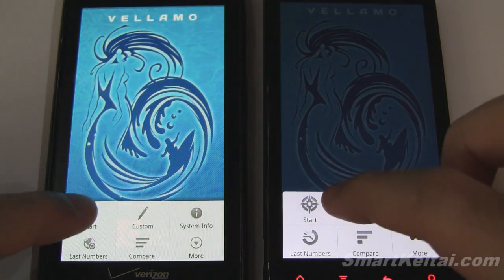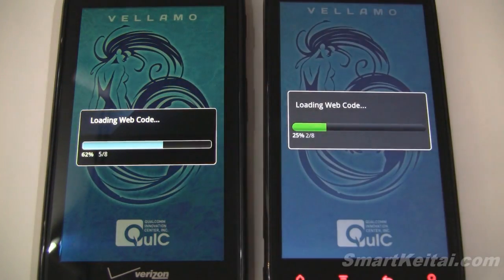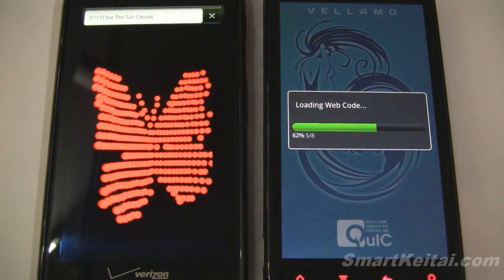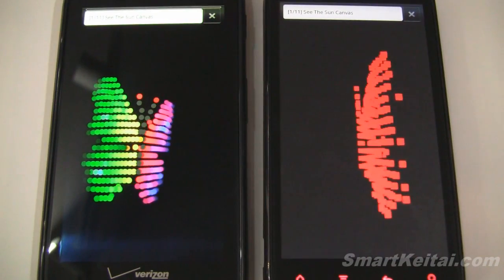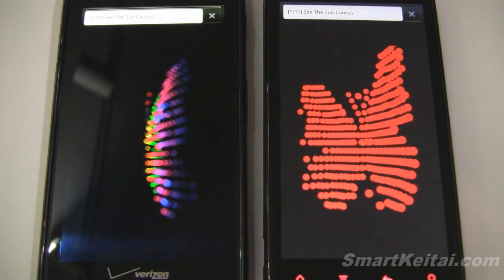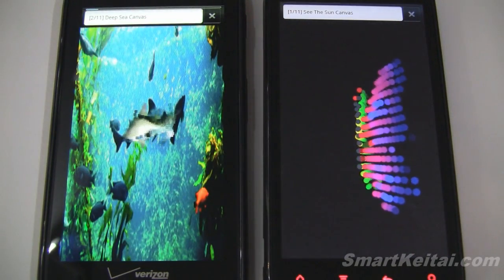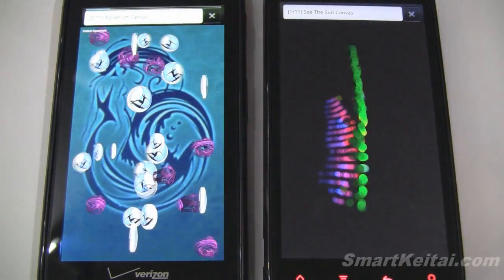We'll start the Velamo test. This one takes a really long time, but what's interesting is it actually tests out web browsing performance. We'll let that load up and cycle through all of the tests — I'll probably skip many portions though.